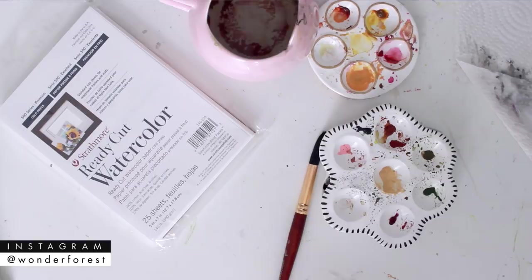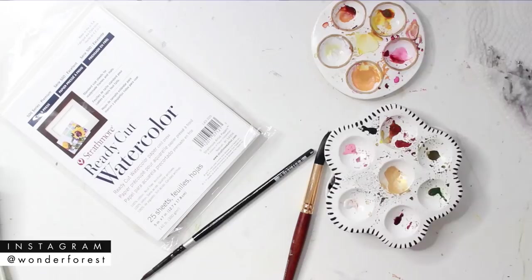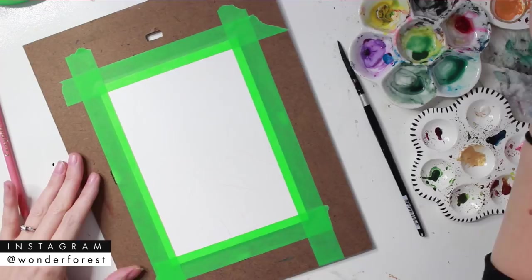Here are a few of the supplies I'm going to be using. I'm starting with the Strathmore ready-cut watercolor paper — it's a five by seven pre-cut sheet. I love using these for projects like this. I'm going to use a couple different palettes of colors, a board to tape it down on, and of course Windsor and Newton paint, water, and brushes.